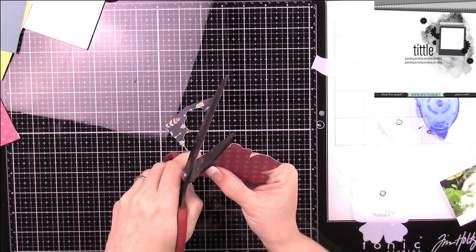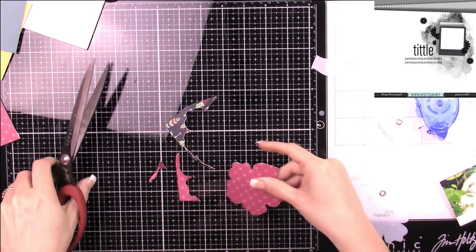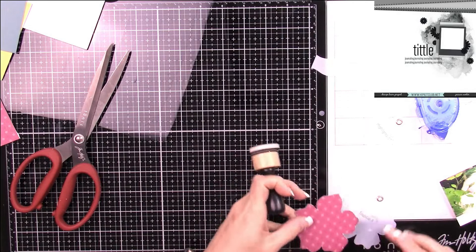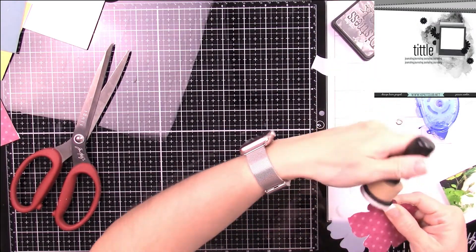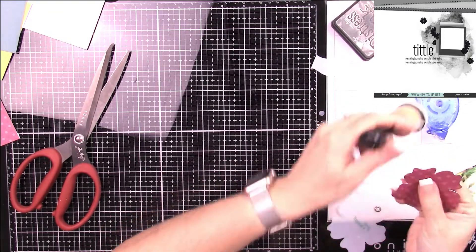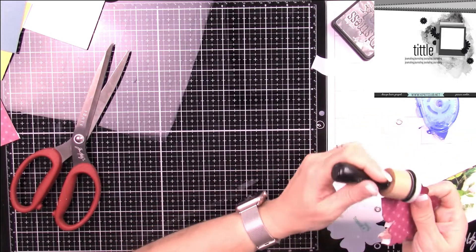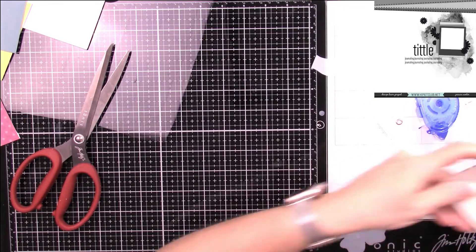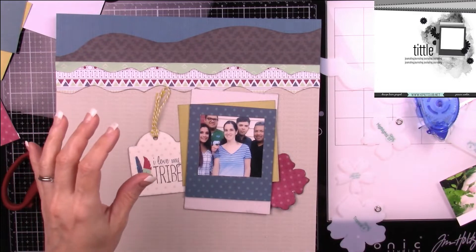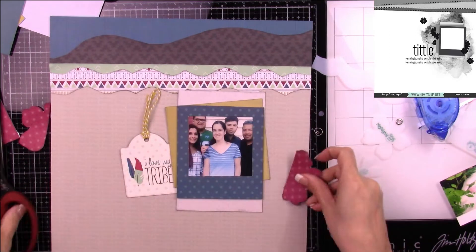For my next technique, I'm thinking about stamping on a layout. I really like the way it looks. I'm not sure how I'll work it into my layout — I've shown an embossing technique, heat embossing, but I think for this one I'm going to stamp directly onto my page, or perhaps stamp my embellishments and then cut them out.